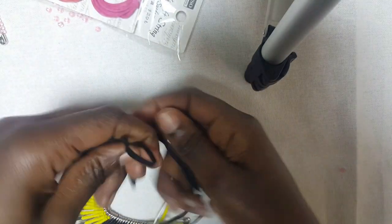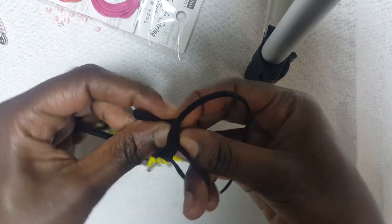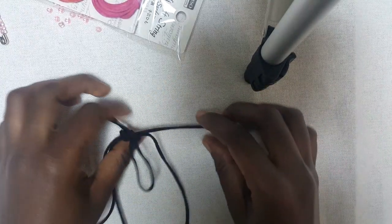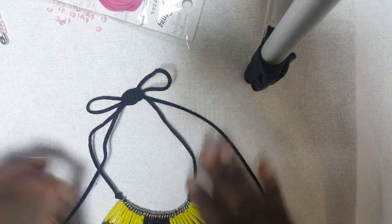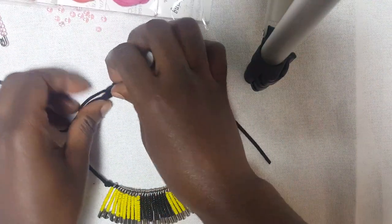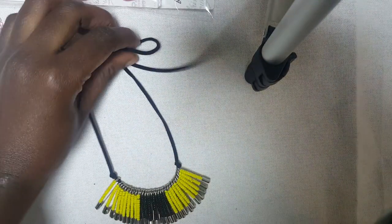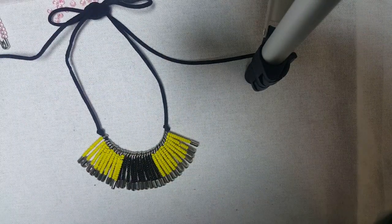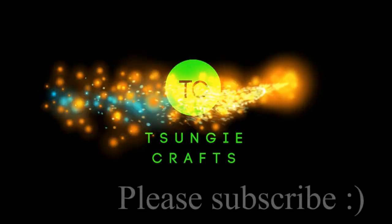When you wear it, you simply tie a bow at the end. Of course this is not on my neck, so — if it was on my neck I would actually know when to do the bow. Then you can just cut the ends when you're done, and that is how you do a safety pin necklace. Super easy!